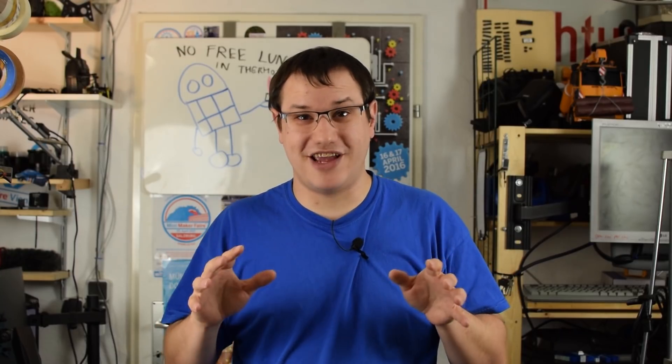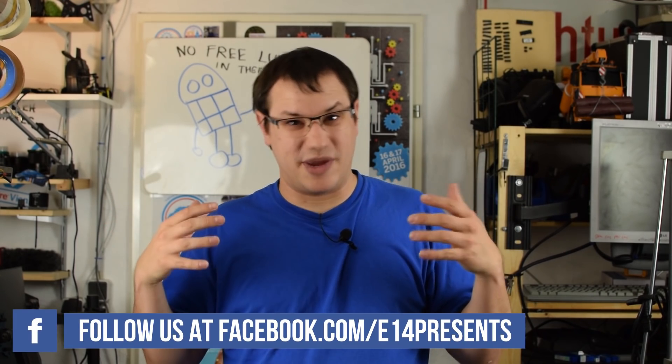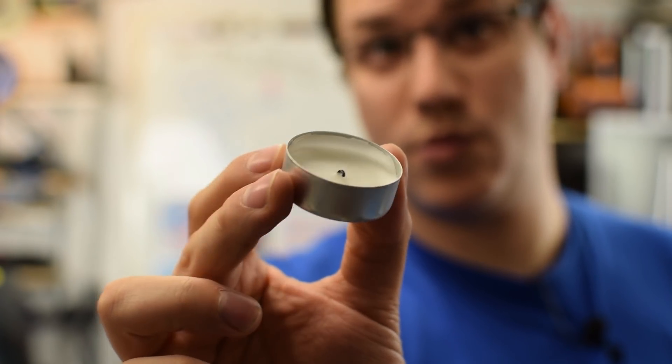Welcome back to Element 14 Presents. I'm Clem and today we are harvesting free energy. I'm not talking about that bogus free energy you find on the internet — I'm talking about real free energy. Not solar power. What I mean is energy somebody else has already paid for and you can use it. In particular, I use the infinite source of your spouse being able to buy tons of tea candles at every visit to the furniture store. Let's get started.